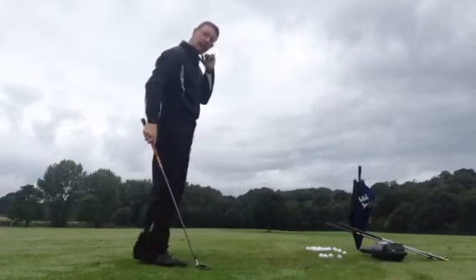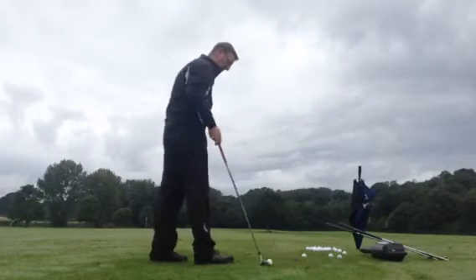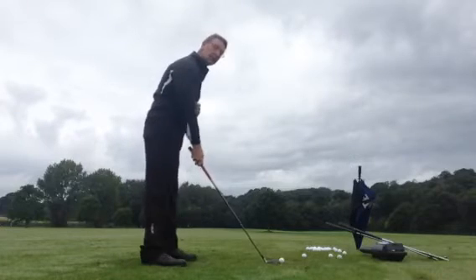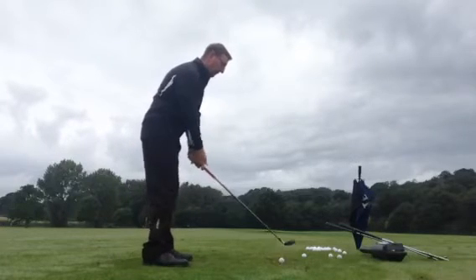I've now just swapped to a rescue club — it's a number 2 hybrid — just to show you that it should look very similar.